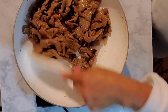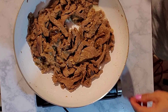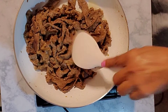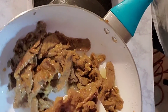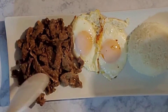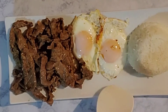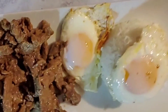Delicious! It's done! So here you go guys, this is beef tapa.